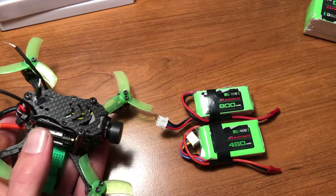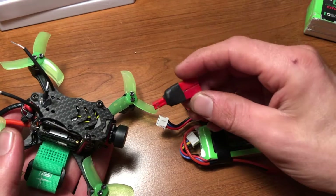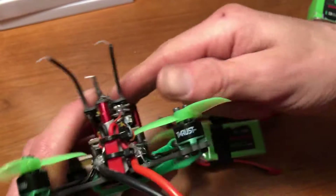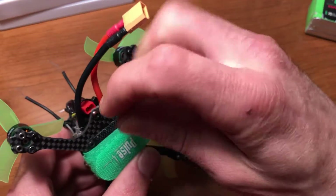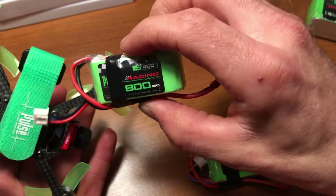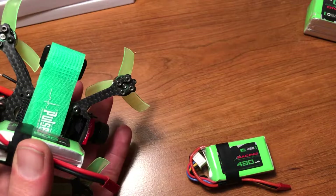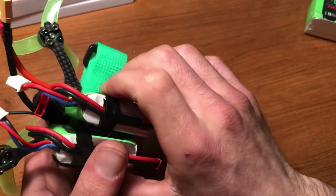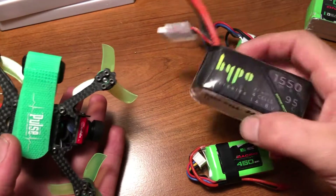Then I just used the Mobula 7 adapter idea pretty much, and created my own little adapter plug. I also have a JST right here, and all I do is put that in here. Now I can run two 800 milliamp 2S batteries simultaneously, so I'm essentially getting a 4S 1600.